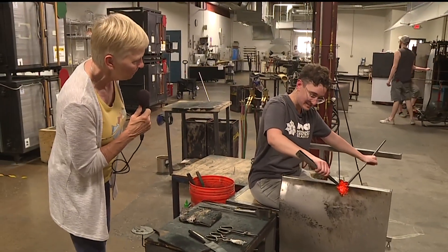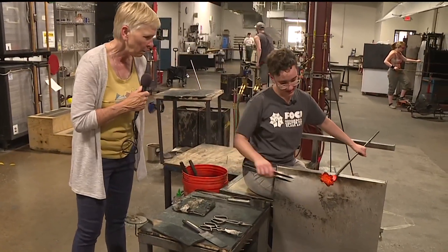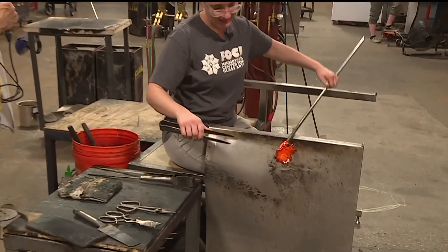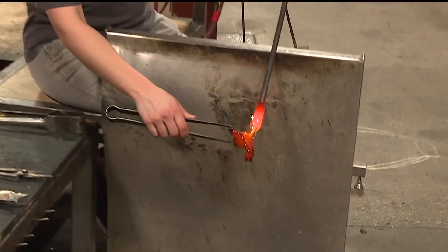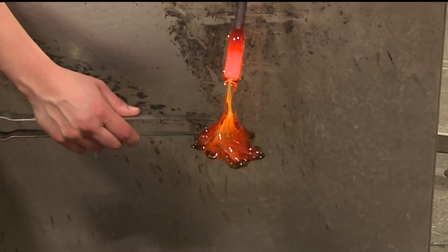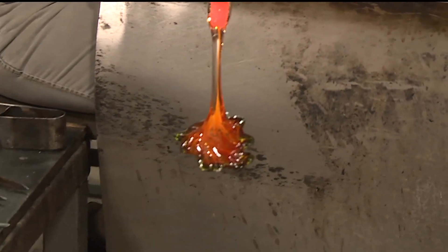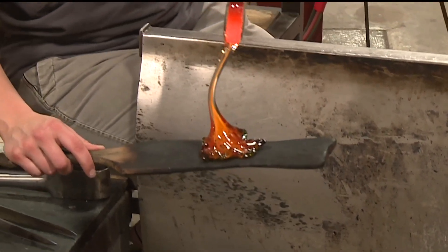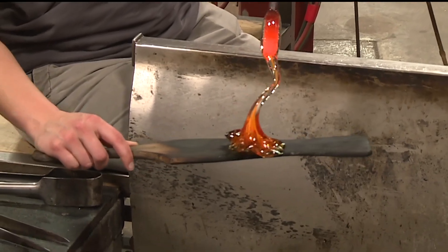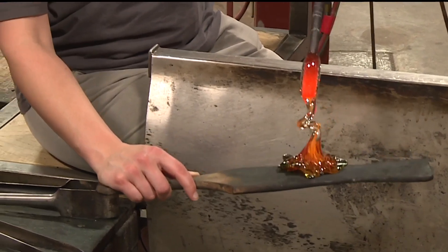Did the burn marks go away when you put it back in and work with it? Yeah. We continually work with the product and continually reheat it until we have the desired shape we want. You can see the petals are starting to firm up now. I'm just going to catch it with a wooden paddle and twist the stem. She made that live on Care 11 Saturday — you can buy that later this afternoon.